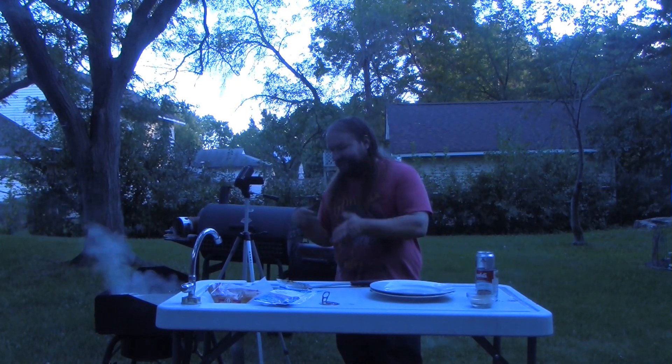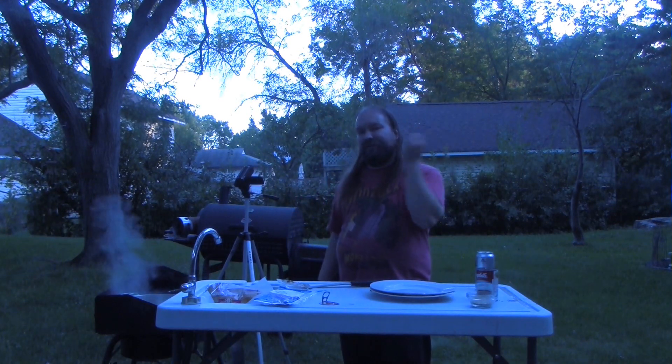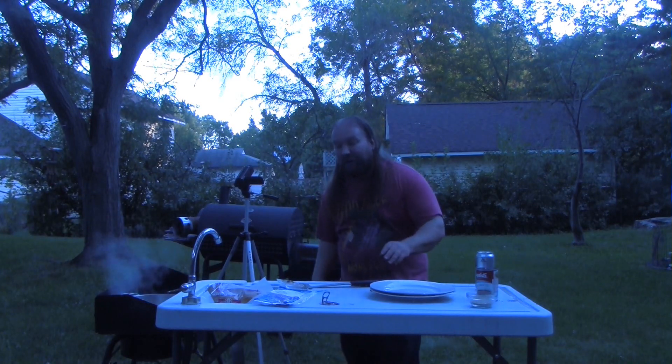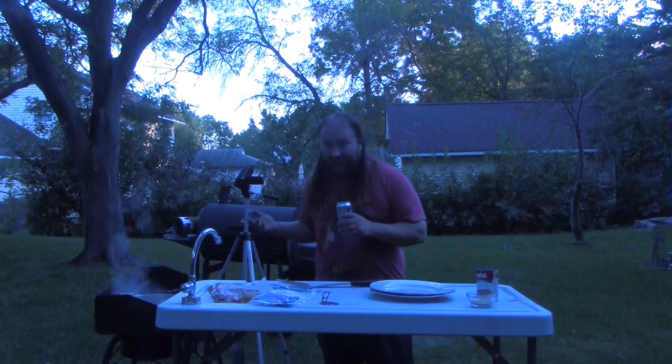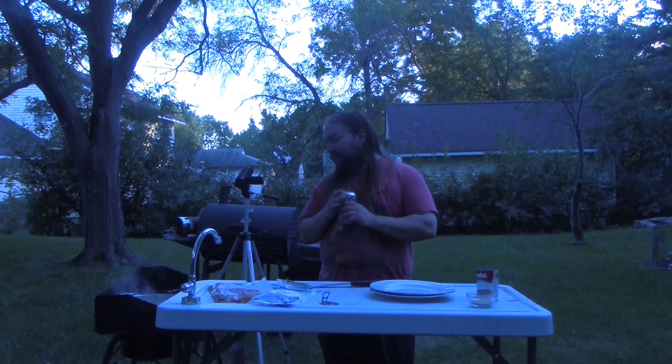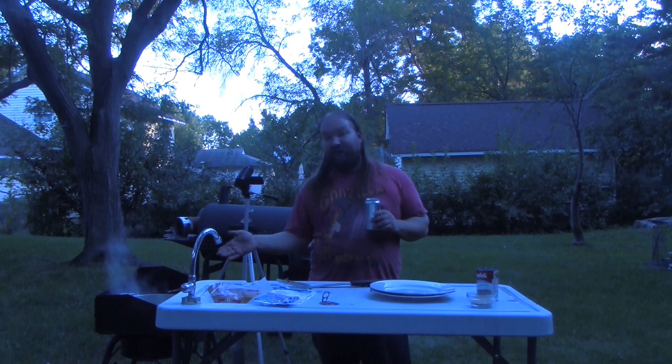I'm not doing too much more — I'm not going to put on any vegetables. It's just a simple French onion burger. Really simple, really easy, really fun, and perfect for a first-time cook or a complete novice. Due to age or absolute inexperience, anybody can make this burger.